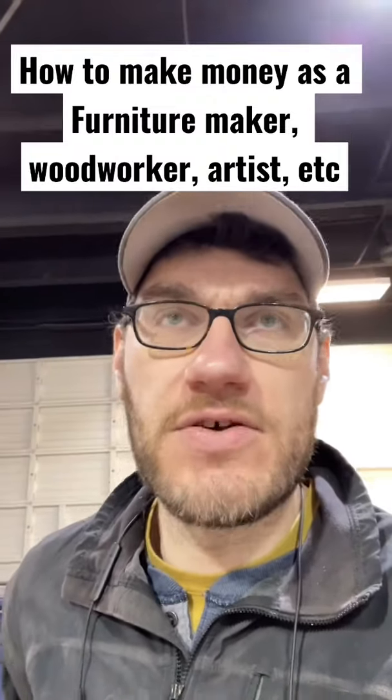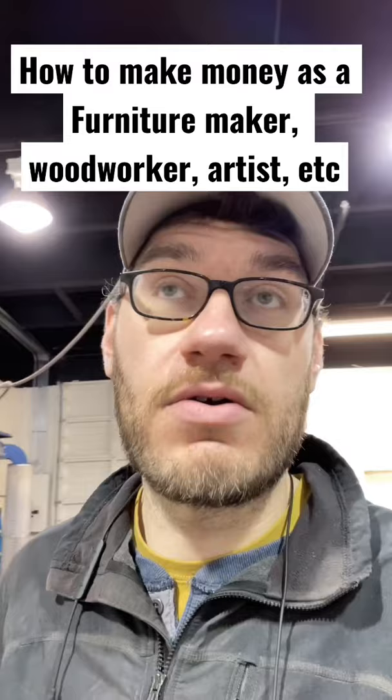This is part one of my new series: how to make money as a furniture maker, woodworker, artist. Step one is to spend a lot of time getting good at something that you can sell, and then you make the thing and then sell it for more than it costs you to make.